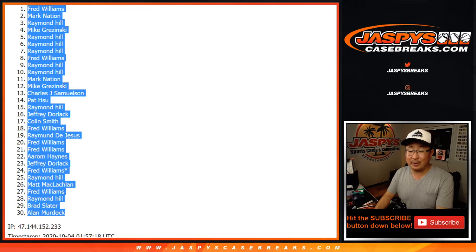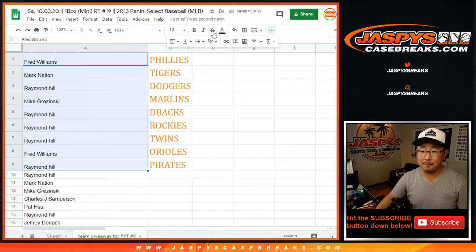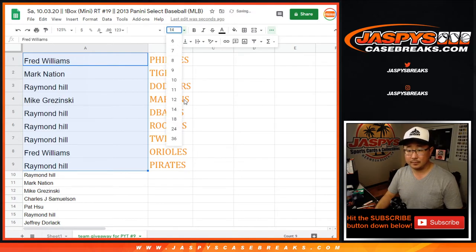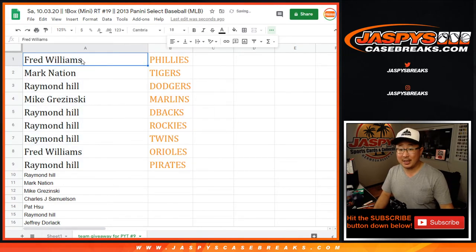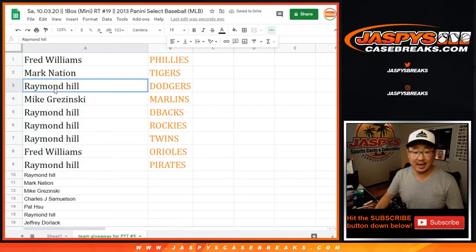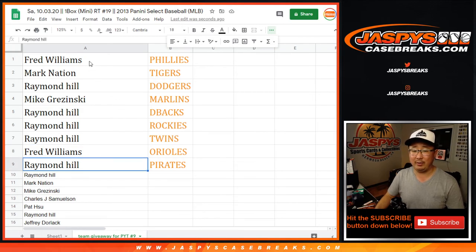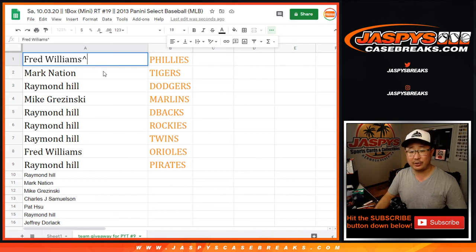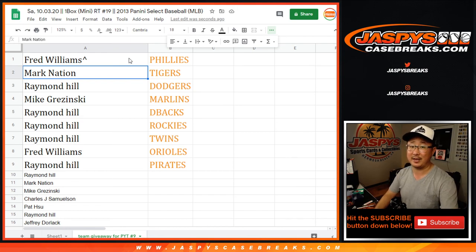And there are your teams. Fred, you're on top — you got the Phillies. Mark with the Tigers. Raymond with the Dodgers. Mike with the Marlins. Raymond with the Diamondbacks, Rockies, and Twins. Fred with the Orioles. And Raymond with the Pirates. We'll put a little marker next to your name so you know you won in this particular break. Thanks for watching, thanks for breaking with us. Bowman Chrome coming up next. JaspersCaseBreaks.com.